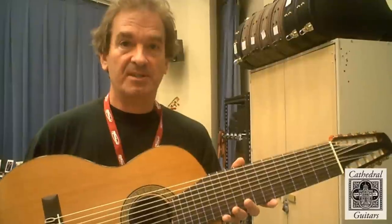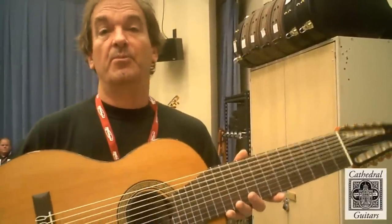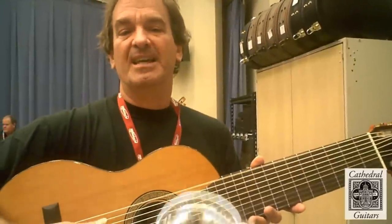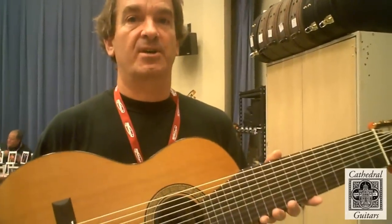There's romantic music by Mertz and Carulli that you can play, and with modern music, the additional resonance from these extra strings gives the guitar a depth and a power that is even greater than on the six-string.